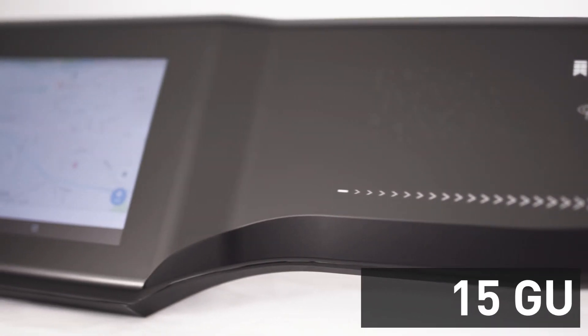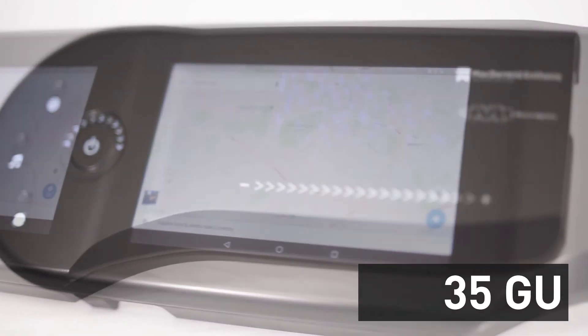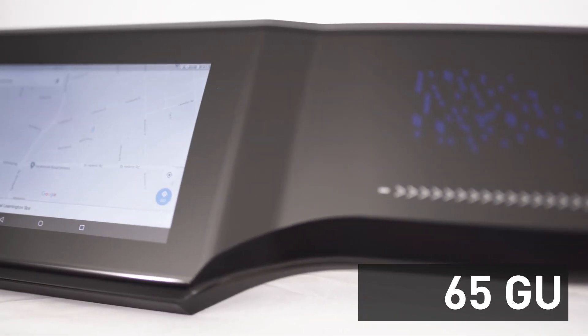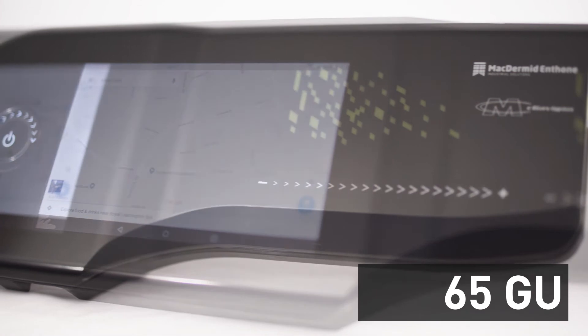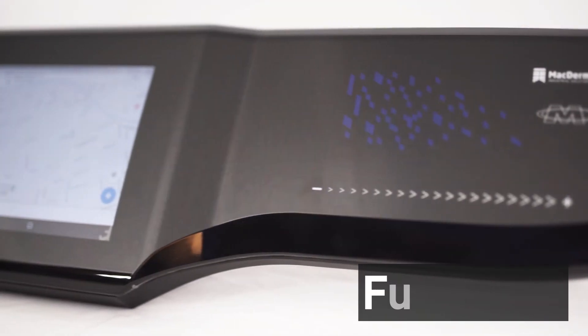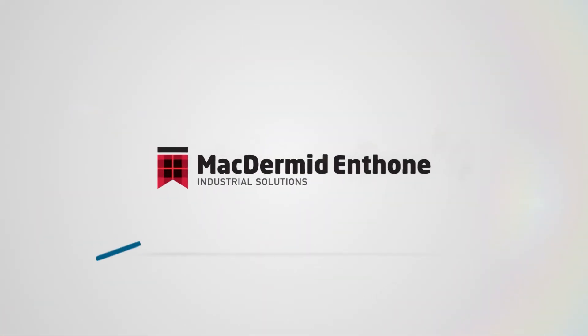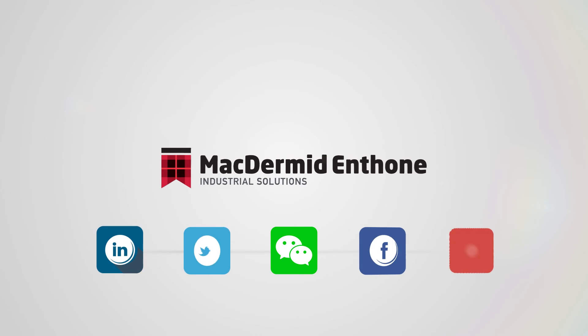Extraform has five finishes developed to meet the optical, haptic, aesthetic and functional properties required by designers and engineers. The Extraform process takes fully integrated displays and electronics from concept to reality. Contact us today and let us help you with the next stages in your interior design needs.